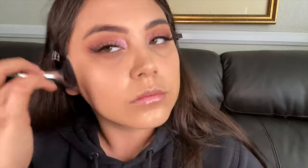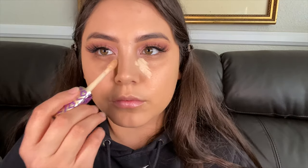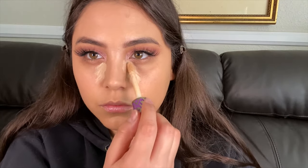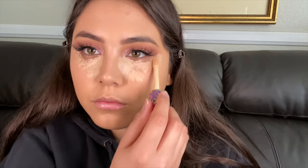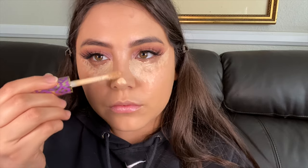Next going in with the Tarte Shape Tape concealer — I'll link the colors below. Doing the usual on the high points of the face, highlighting what I want, making a nice highlighted little triangle. Adding the whiskers — that's what I call them — right there, two nice long whiskers.